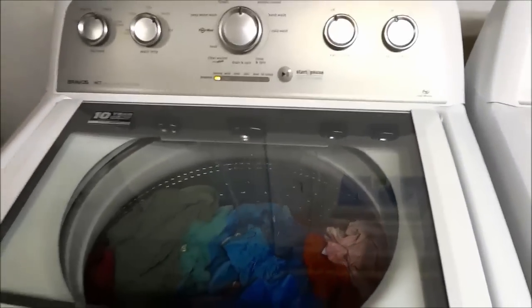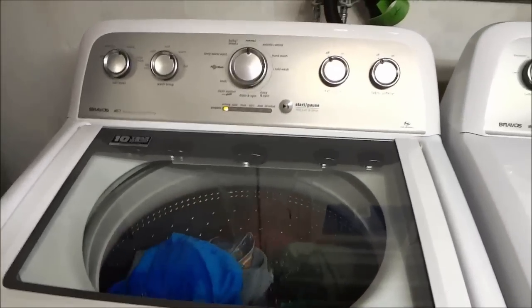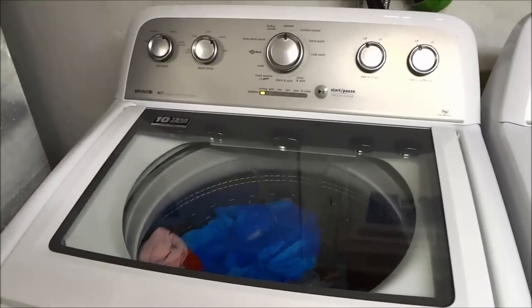That's basically it — it's a fairly simple process. In this video, I have provided you with step-by-step instructions to show you how to use a washer.